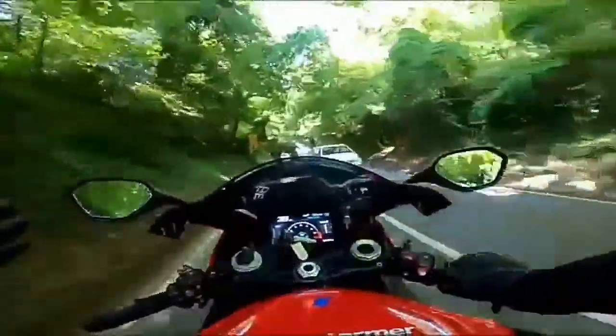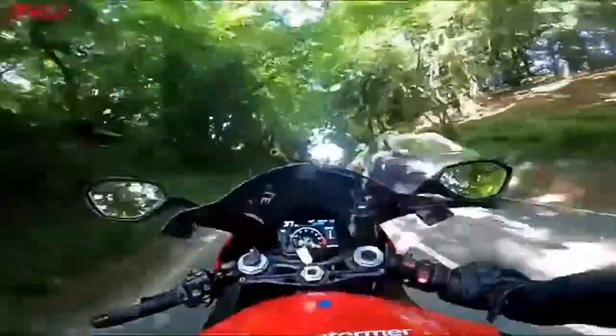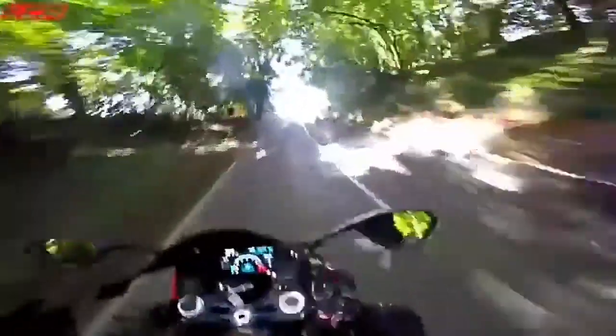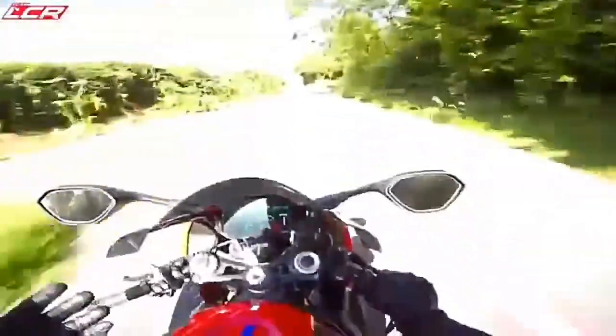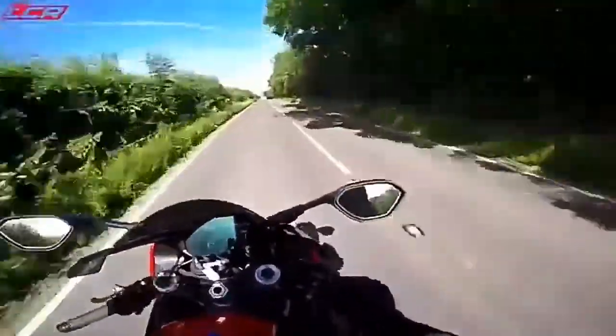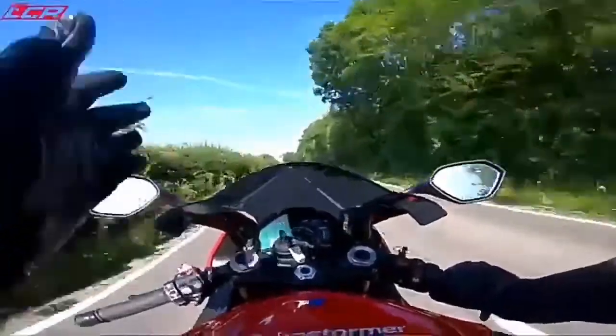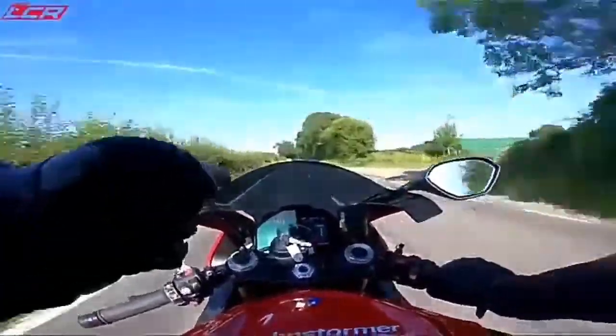S1000RR — everyone knows about it, everyone's been talking about it for the last four or five months. This is the bike you've got to ride. Everyone's asking me, 'Chops, when are you going to get on the new S1000RR?' Well, here we are, only briefly — only for an hour's taste of this bike — but it should be enough for me to be able to tell: is this a game changer?